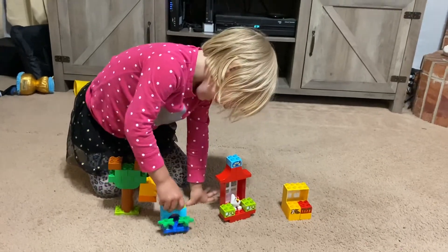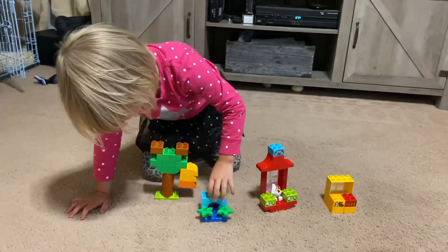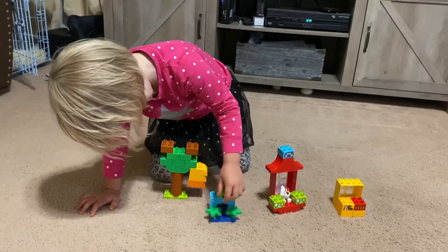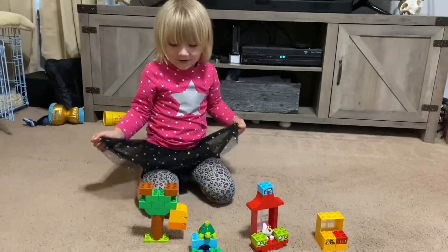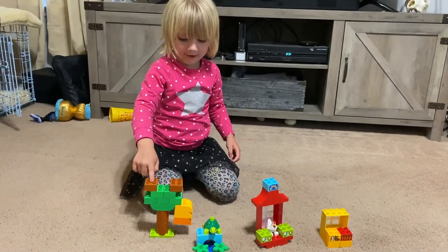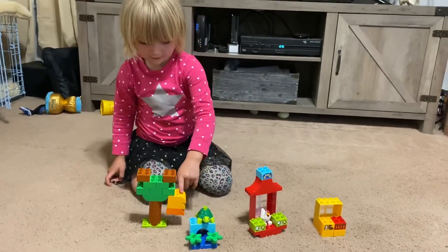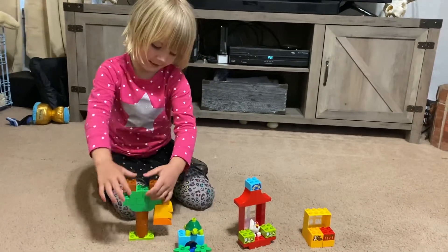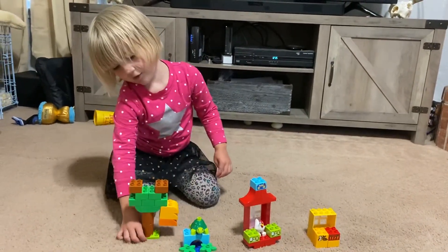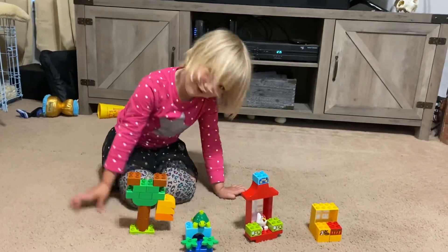The turtle is on top of the bridge since he's looking at the lily pads. If we can get some big Legos to go in the nests and the tree and the beehive, we can do that if we can find them, but I don't think we could.